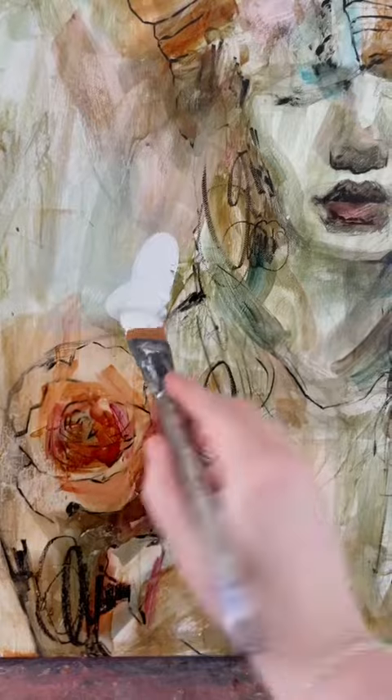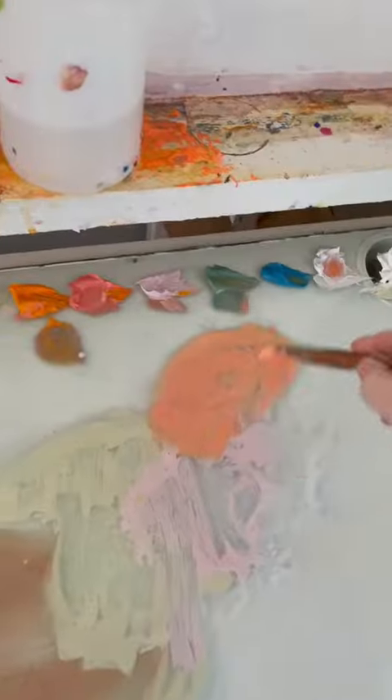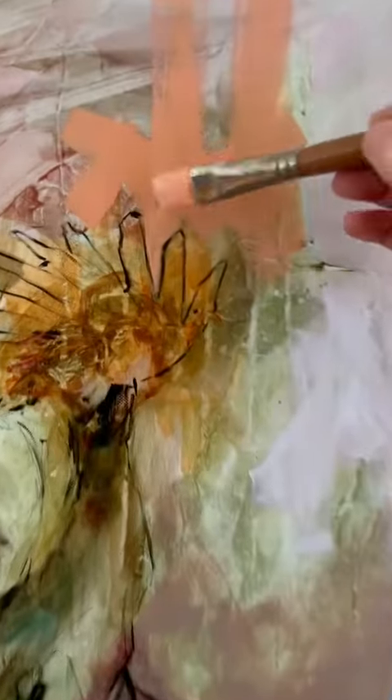Then I'll sketch in my subject with graphite and some black acrylic and start glazing right away. I don't spray it with a fixative or anything — I'm usually just too excited that a new painting's happening, so I just dive right in.